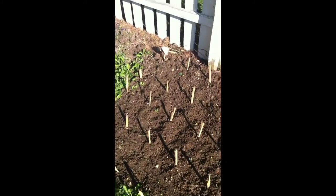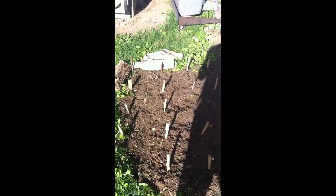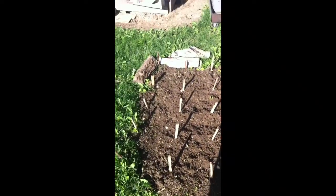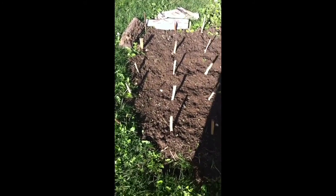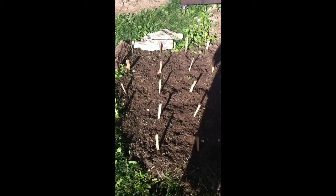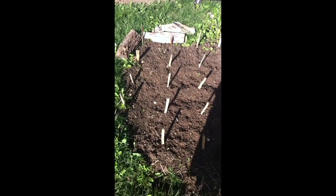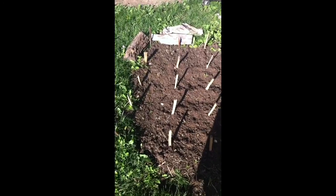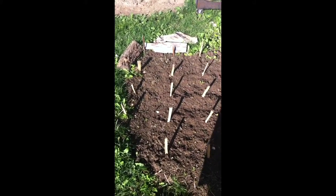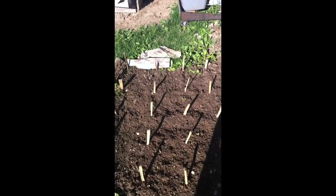What you're looking at is square foot gardening. This is my square foot garden — it's four foot by four foot, with sixteen squares in it. Each square can have four heads of lettuce. This is the square foot technique.